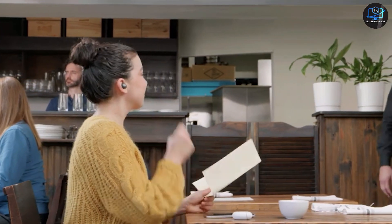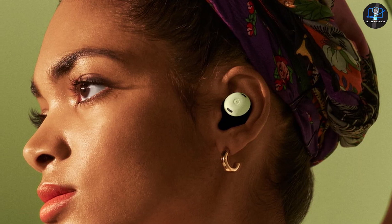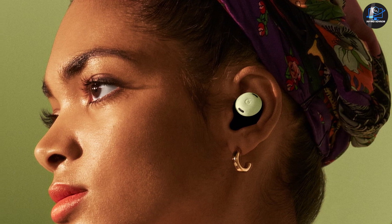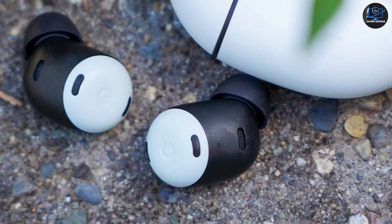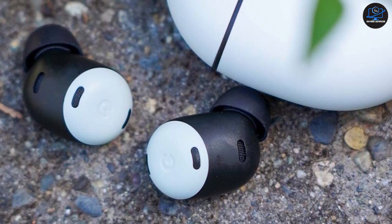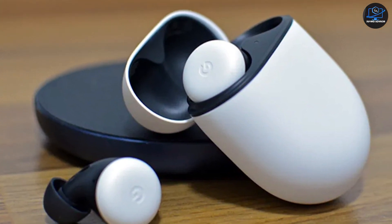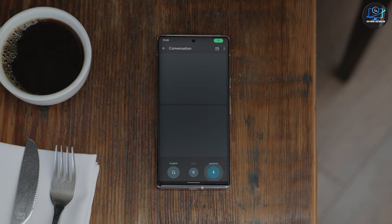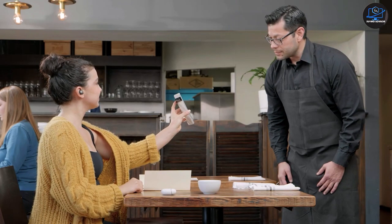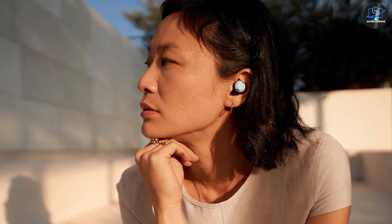Upon pairing, the Buds Pro prompt you to download the Pixel Buds app, which is necessary if you want to customize them further. However, it is only available on Android, so there is no option to customize settings on an iPhone. If you have a Pixel phone, you can find these settings within the phone settings menu. The Pixel Buds app shows battery percentage for the case and earbuds, lets you set up Google Assistant, find the earbuds when lost, and customize the sound profile. There is also an option to check if the ear tips fit your ears perfectly for better noise cancellation. You cannot change the controls except for the touch-and-hold action, though you can choose to disable all controls at once.